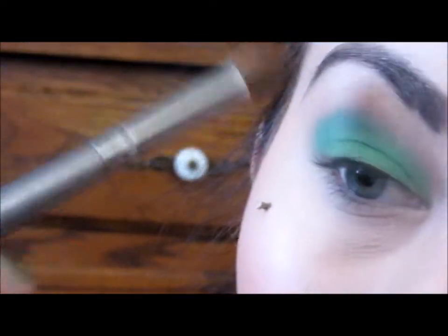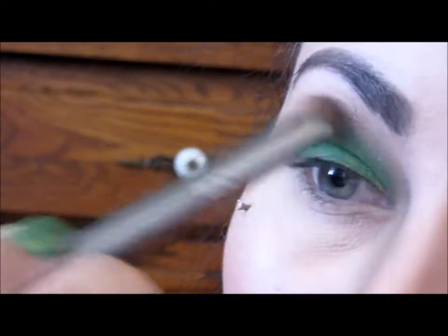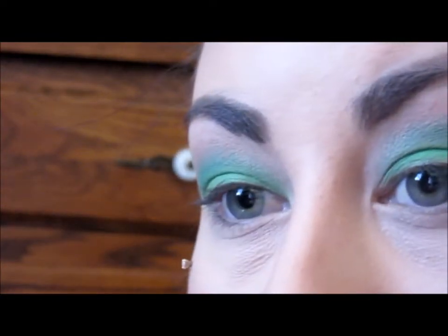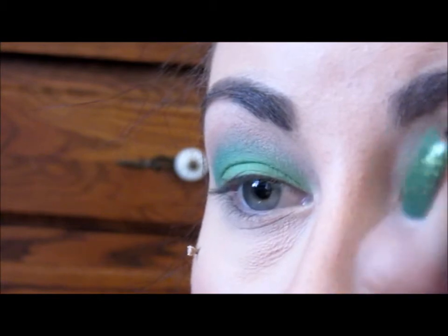Next, with the shader brush we used with the transition color, I'm just going to go in and make sure everything's nice and blended once again. Sorry I'm not in the frame — I don't have a mirror behind my camera so I can't see if I'm in frame or not. Next I'm going to go in with this cream color and use it as a brow bone highlight with the small shader brush.